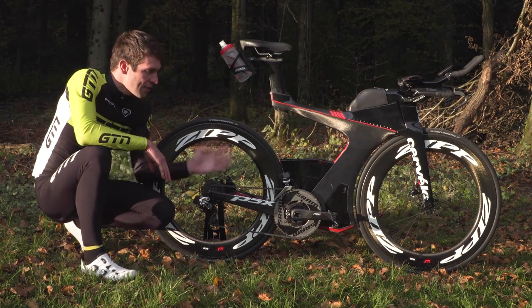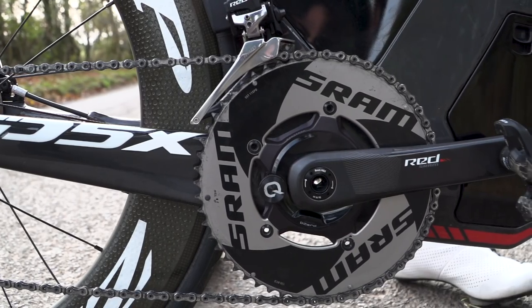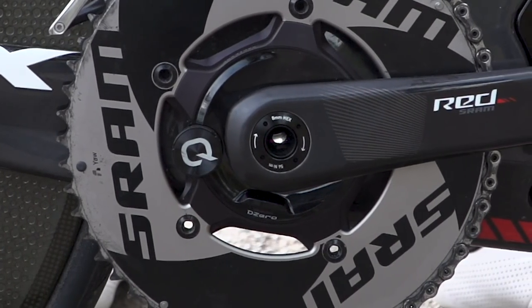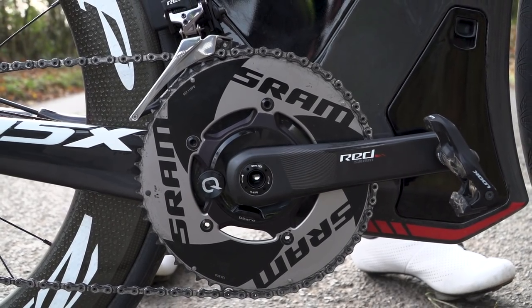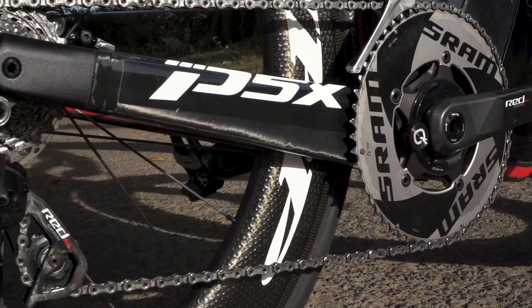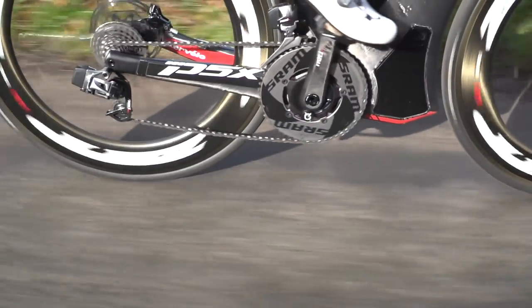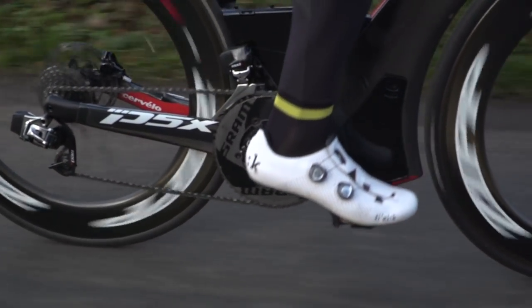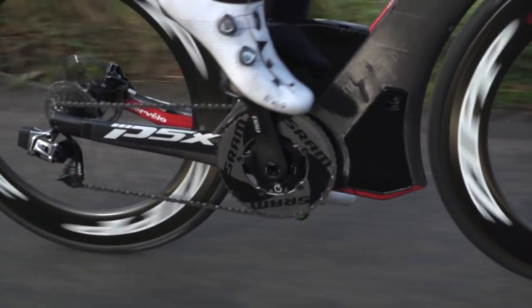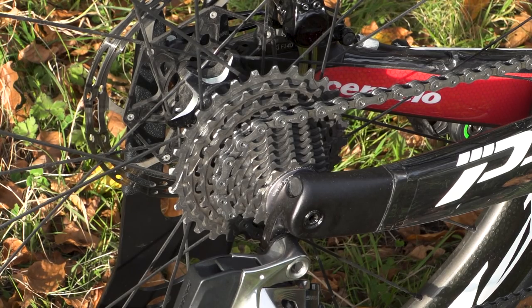On my crankset, I am running a 55-42 chainring setup, and I have a Quarq DZero power meter, which records both right and left leg power for more accurate power data. On that crankset I am running the SRAM Red cranks at 172.5mm length, and then on the end of those I have the Look Keo 2 Max pedals. And on the back I'm running an 11-28 SRAM cassette.